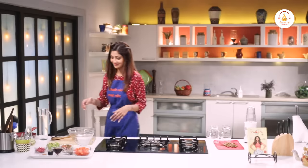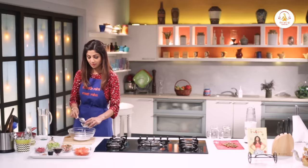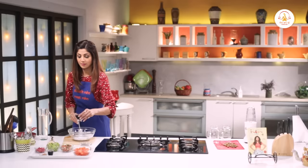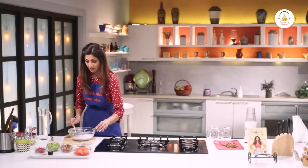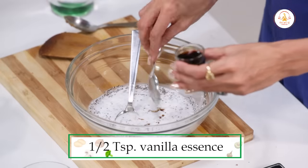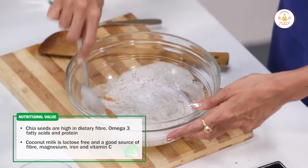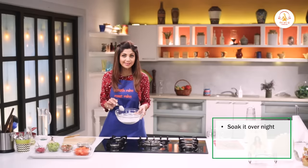Now let's make the chia seed mixture. For this we need chilled coconut milk, around a cup. Add the chia seeds — around 3 tablespoons — and mix it all in. Then add maple syrup, half a teaspoon of vanilla essence, and a quarter teaspoon of cinnamon powder. Mix it all in. This is how it looks.